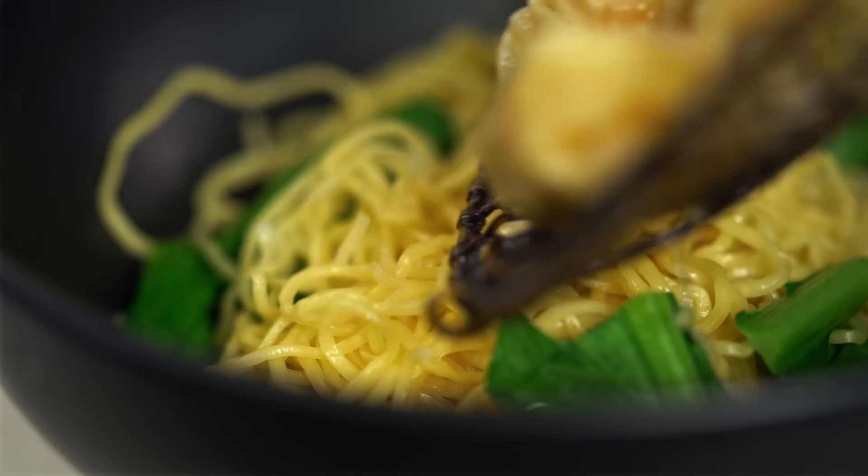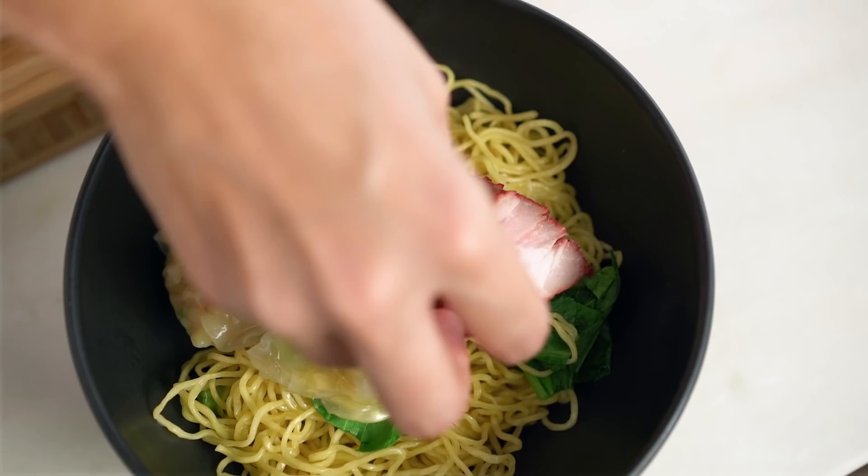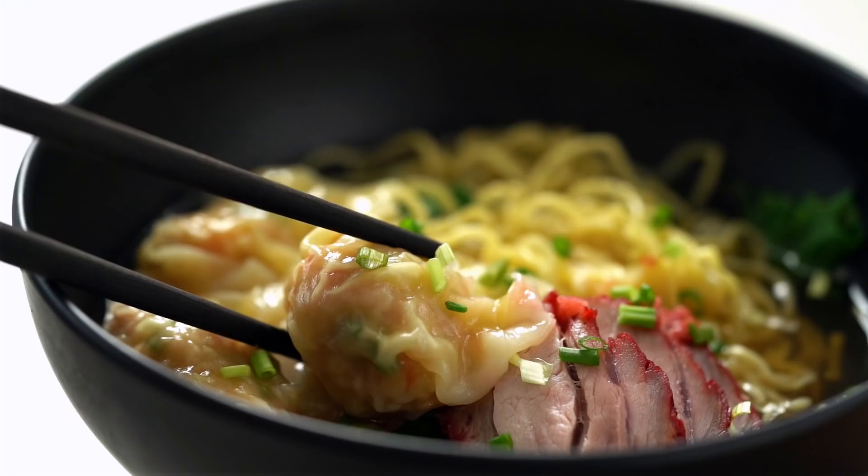One of Thailand's most iconic street food noodle soups — beautiful plump wontons, roasted pork, and a broth so flavorful you won't believe. You need to practice your noodle slurp, guys. This is my version of barbecue pork wonton noodle soup.